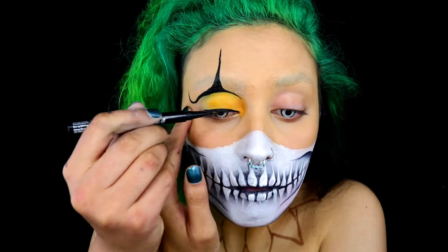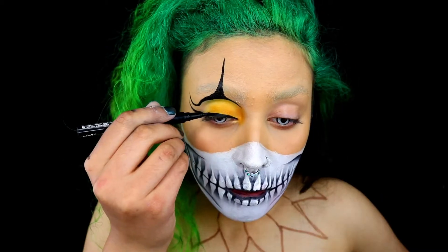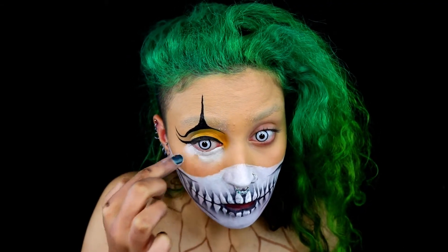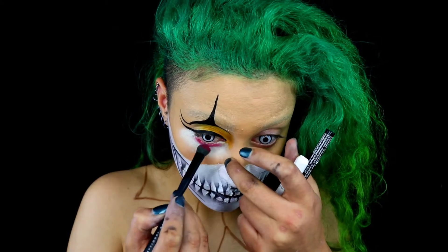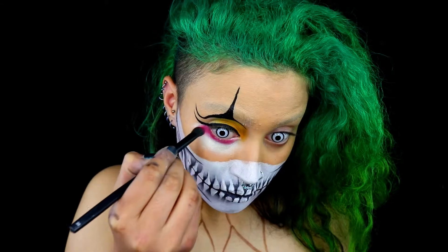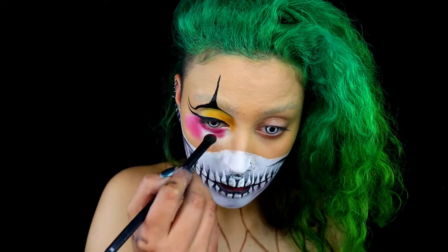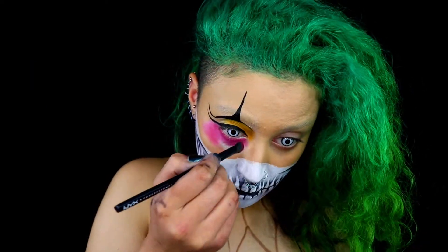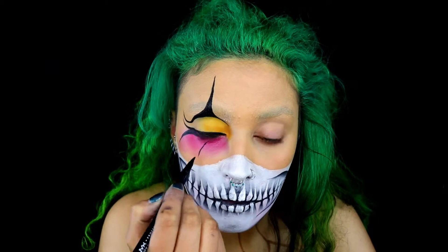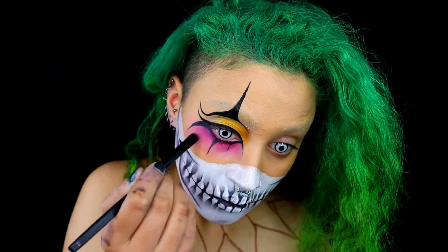Next I'm using the NYX epic ink liner and starting to create the patterns around my eye, also creating a winged eye look. Then exactly the same as on the eyelid, take the jumbo pencil and apply it underneath your eyes. I'm packing on the red colour and really building up the pigment, using my eyeshadow brush to feather it out.